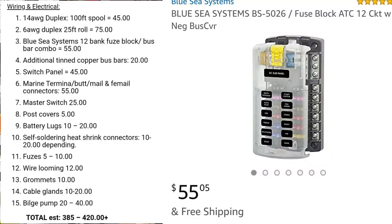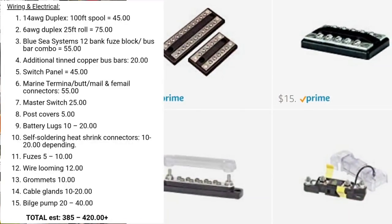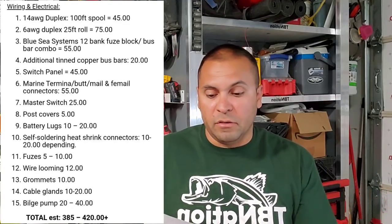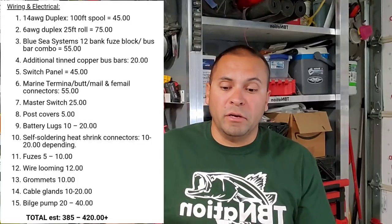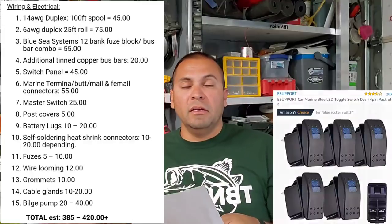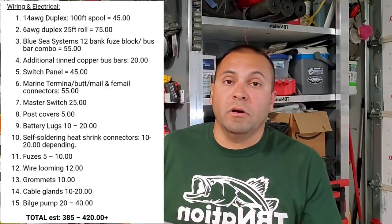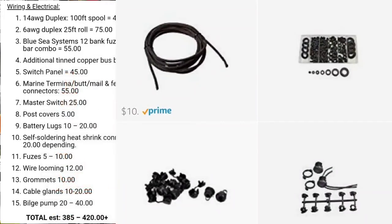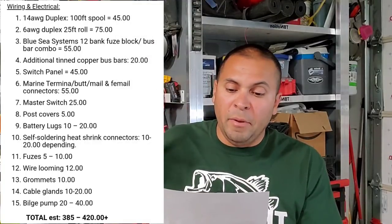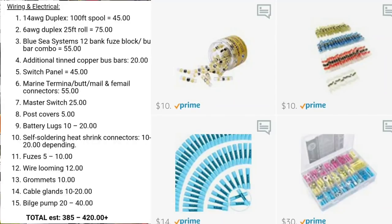Additional tin-copper bus bars for mass clusters of LEDs or other accessories run about $20 apiece. A Blue Sea Systems switch panel that does it all is about $45. You can run individual switches and your own panel if you want more variety — a 6-gang or 8-gang panel gives you more options. You also need a master switch, post covers, battery lugs, wire looming, grommets or cable glands, and connectors — heat-shrink crimping or self-soldering heat-shrink — which can cost about $100 by themselves.